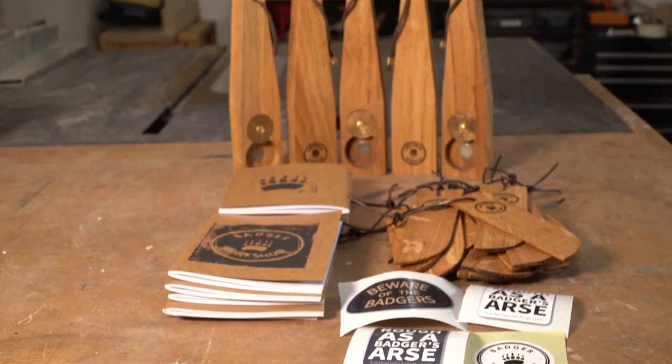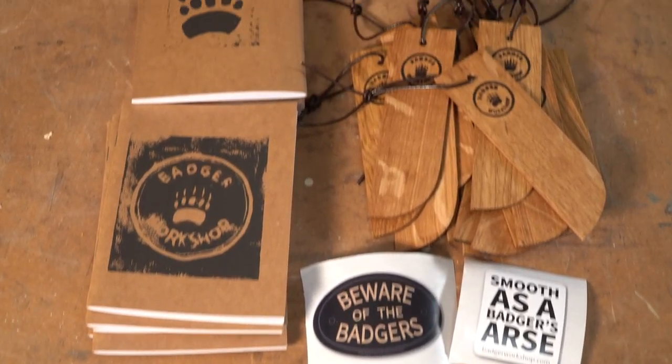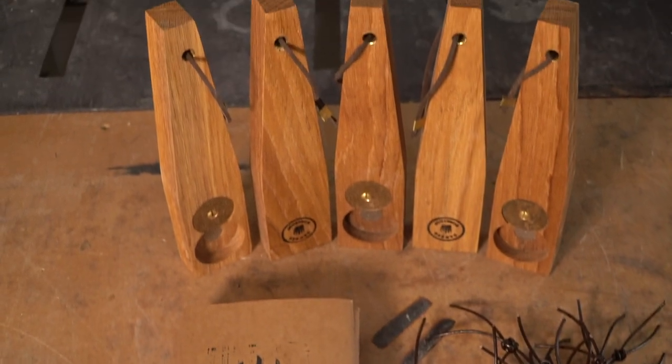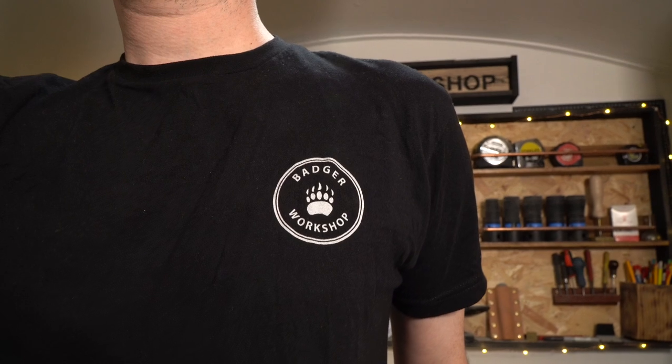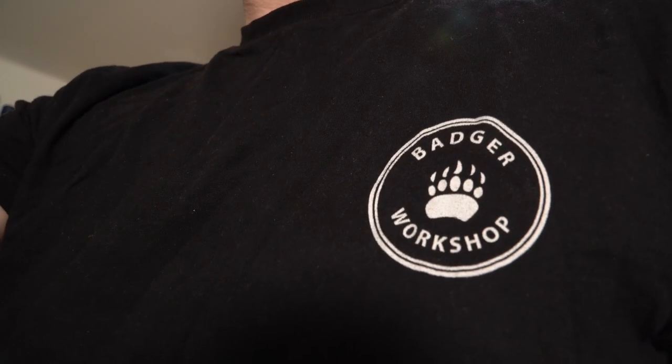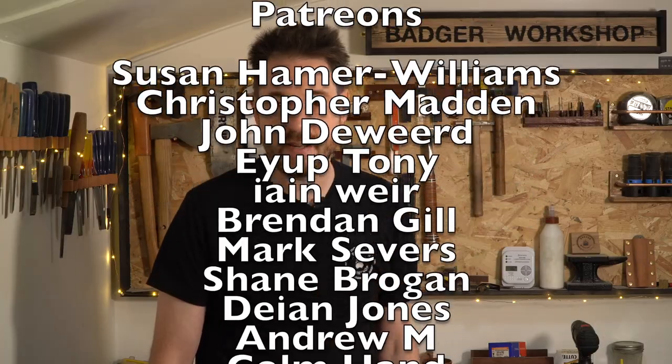So that's them all done, and these bits are going to go up on my website for sale, so if you want to check them out there are links down below. The other thing I've set up is a Teespring store and there should be some links to that down below as well. I've got some great Badger Workshop t-shirts so check them out down below. Thanks for watching, thanks to my Patrons, and please subscribe for more videos.